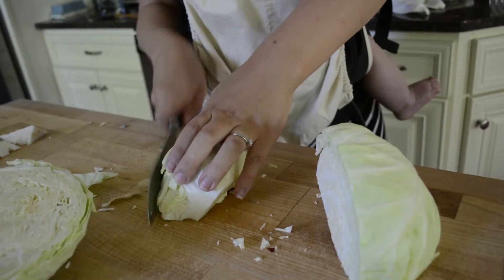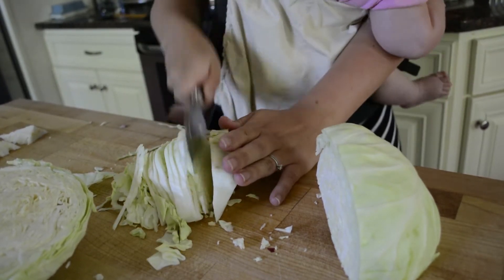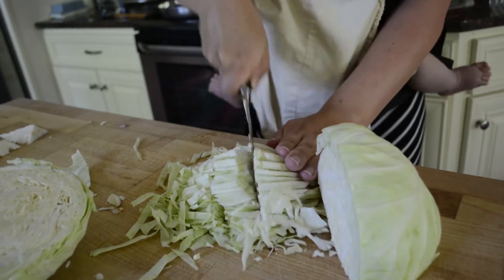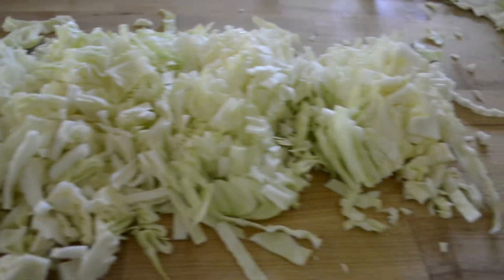While that's cooking, I'm gonna shred up a whole head of cabbage. By shredding, I mean kind of just slice it really thin so it's in small pieces. It's quite the amount of cabbage, but it will shrink a lot once it is cooked. I'm making this meal for the four of us tonight — four adults — and it will feed us liberally with plenty left over. So just adjust the recipe to meet your family's needs.